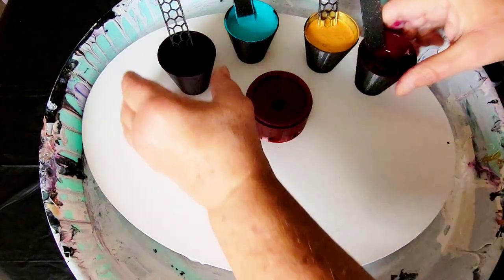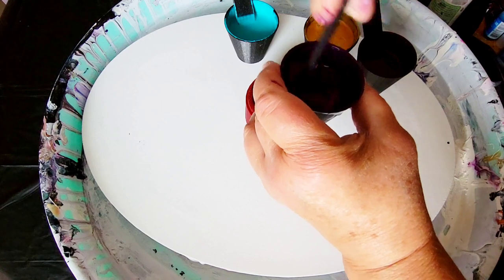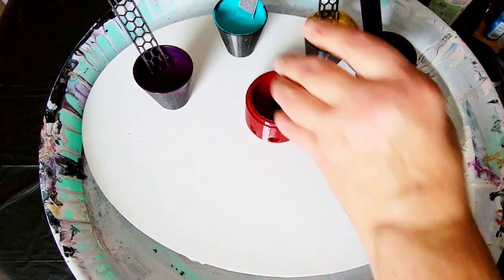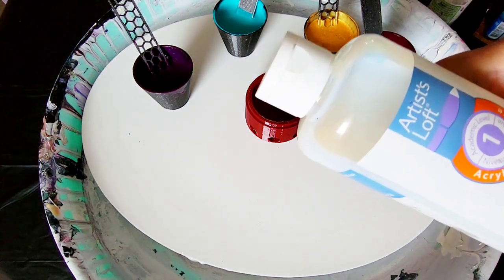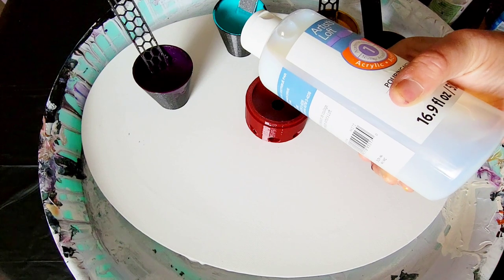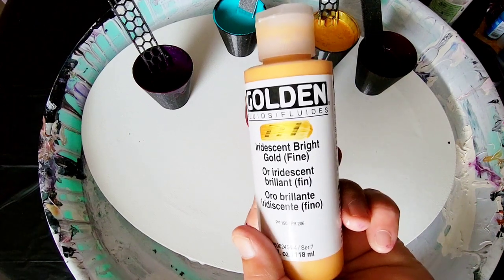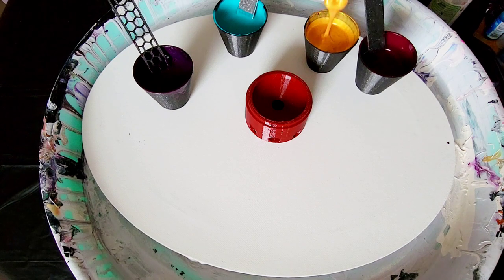Give it a few swirl throughs with your stick, just like that. How I mix these colors: because I used soft body or fluid paints, I put some pouring medium in the cup — however much paint I wanted to make. In this case, three quarters of a cup — I filled it three quarters with pouring medium, added a few drops of paint, and it's the perfect consistency. No need to add water.